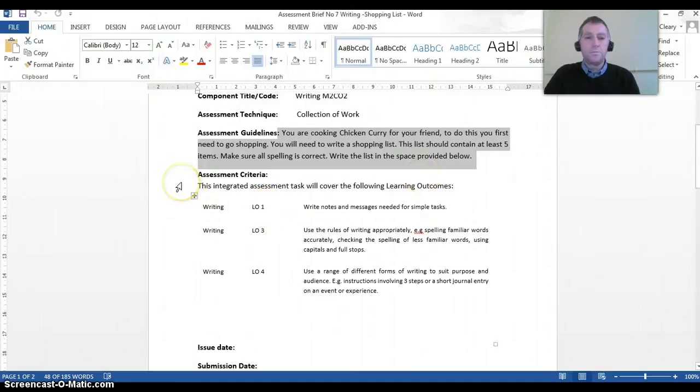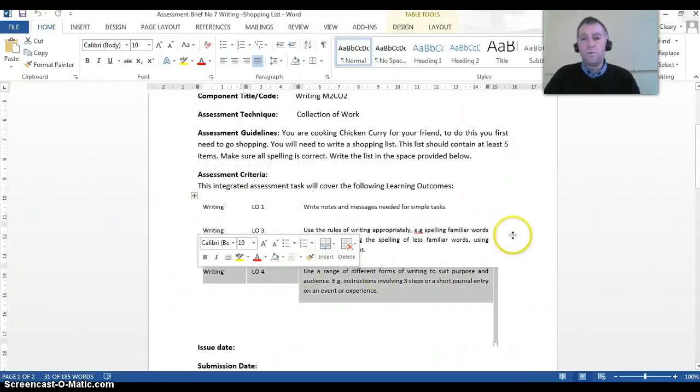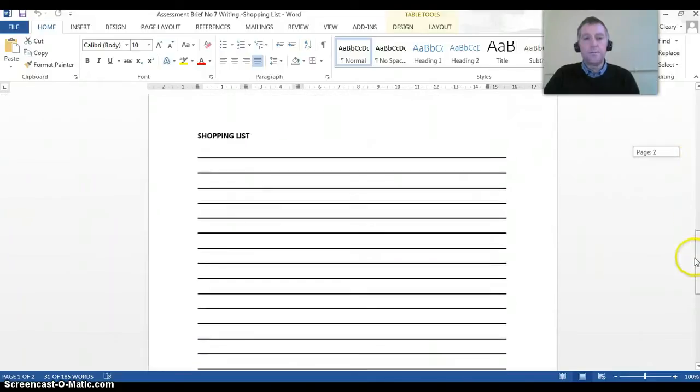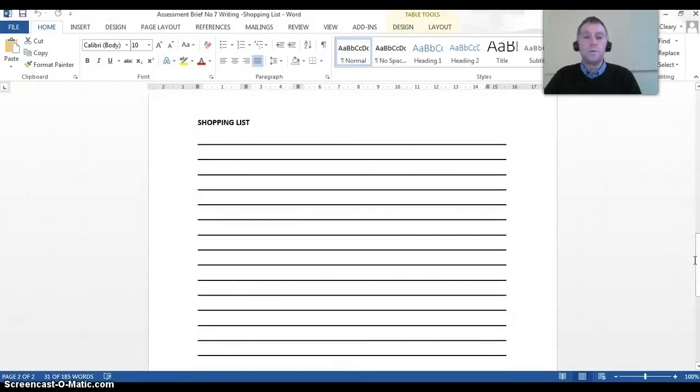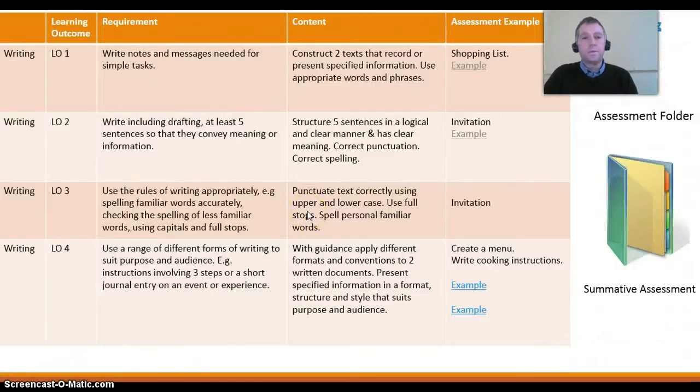The brief sets out the learning outcomes covered in this task — in this case, learning outcome 1, learning outcome 3, and learning outcome 4. The student will write out the shopping list. It's important to remember that the student will have practiced this during the coursework, so it won't be anything new to them. They should be fairly confident in doing it correctly at this point when you give them the assessment. As you can see, we covered three learning outcomes with that task.